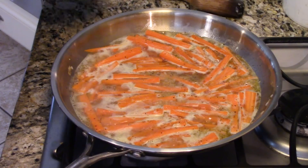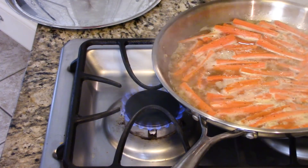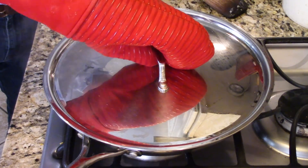That was quick — that was only eight minutes. What we did is we brought this to a boil, and once it had a nice boil, I just covered it and lowered the heat. These are so good, I can't wait until they're done. Wow, look at that. Delicious.